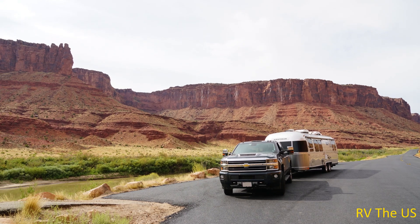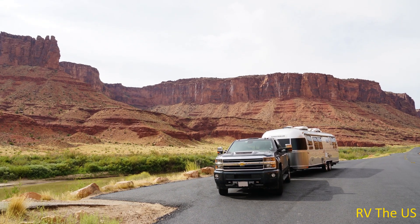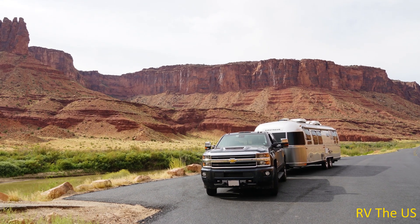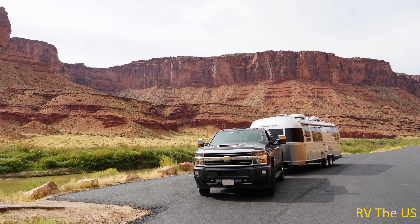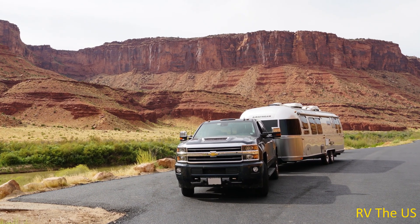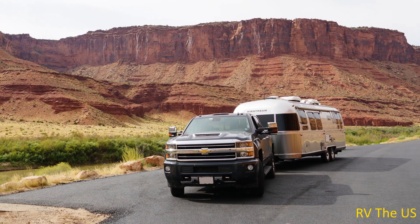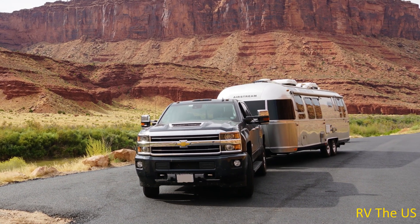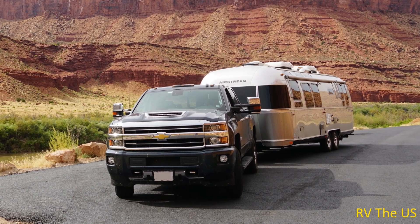Hello everyone and welcome to our channel. Today I'd like to talk about a problem with our ProPride hitch and the solution we've found to fix the problem. We've had a ProPride P3 hitch on our 30-foot Airstream travel trailer for about 18 months. The hitch does exactly what it's advertised to do and it does it very well — I would highly recommend it.